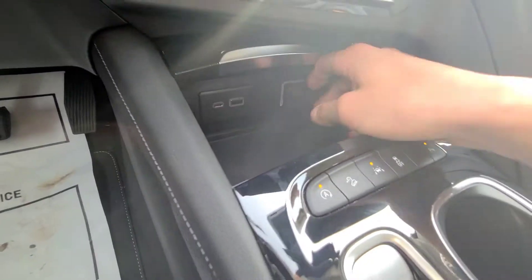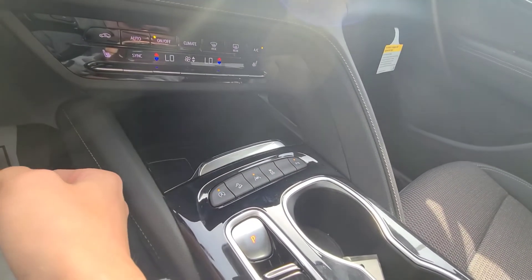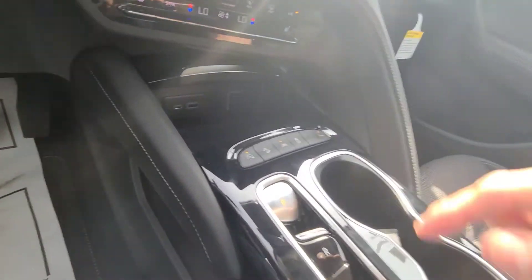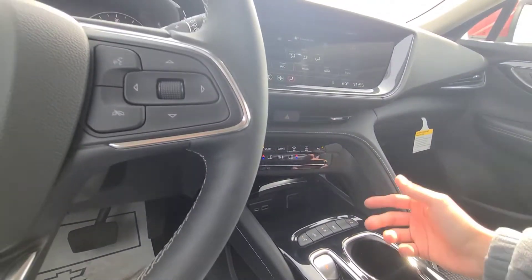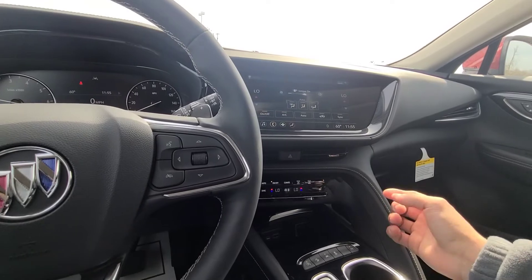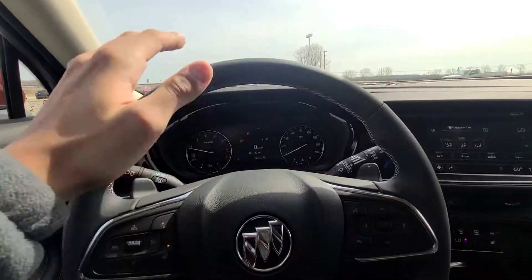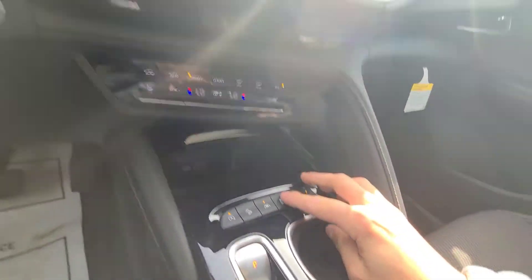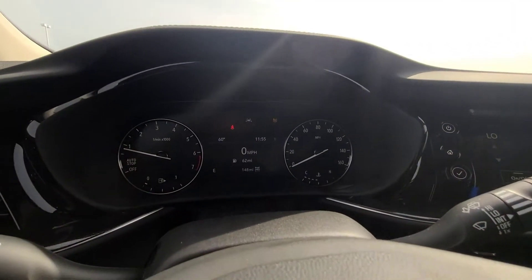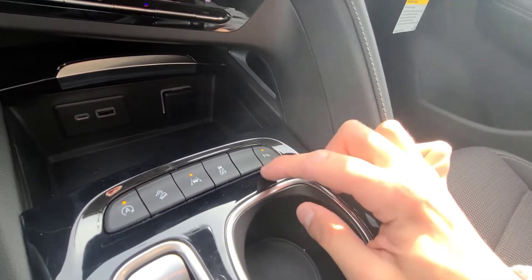There's a USB Type-A and Type-C with a cigarette lighter that has a cover which opens and closes. This button turns auto start-stop on and off so the vehicle shuts off at a stop to conserve fuel. Hill descent control is also here — quite different to see on a Buick Envision — which mitigates your speed on a steep grade without constantly using the brakes. Lane keeping assist, traction control, the ability to disable StabiliTrak, and rear parking sense can all be toggled on and off.